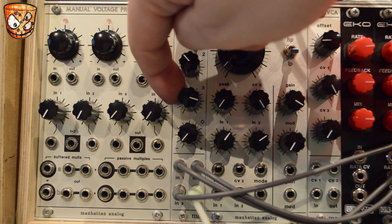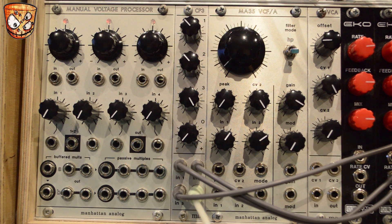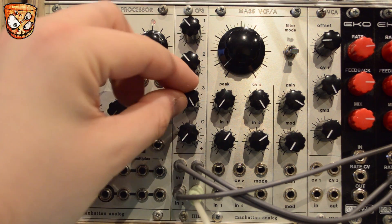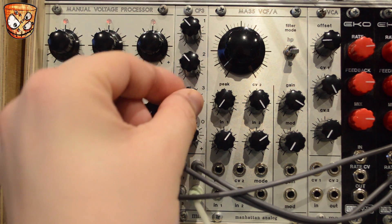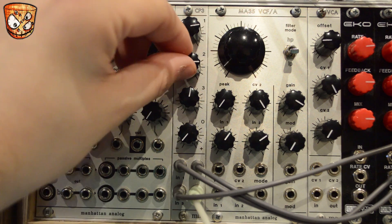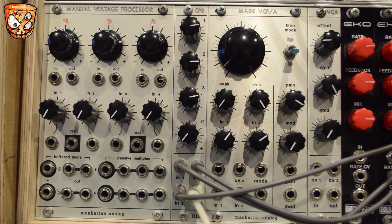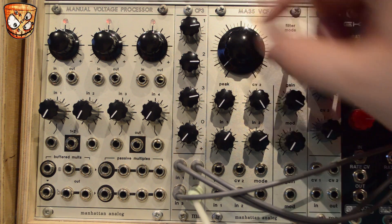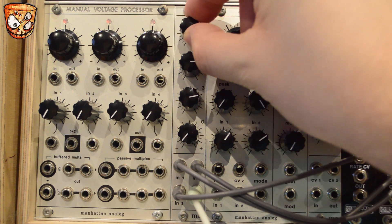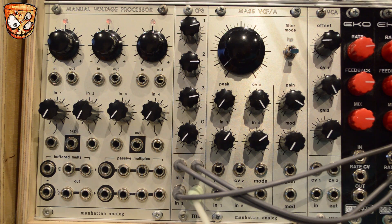I've got hi-hats on channel 3. It's really easy to make these a bit fatter and fuller with the mixer. But we can back those off and clean things up nicely as well.